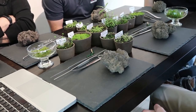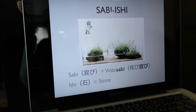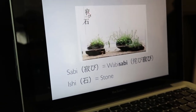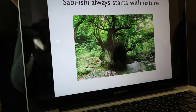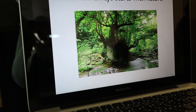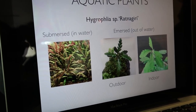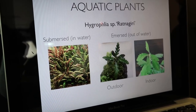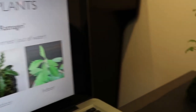We at Aquaria use more than the base of aquatic plants in our design. Let us show you how to create the Aquaria style — Sabishi. Sabishi always starts with nature. Here is the difference between submersed and emersed plants. To make submersed plants emersed will take about two weeks to three months. Some aquatic plants only have flowers when emersed. Today we've prepared some emersed plants — you can see the purple flower.